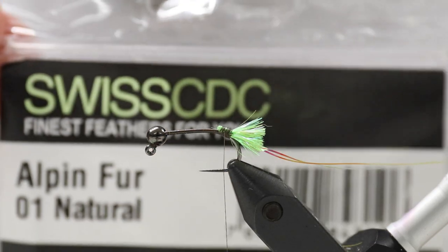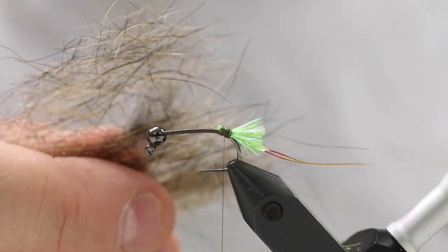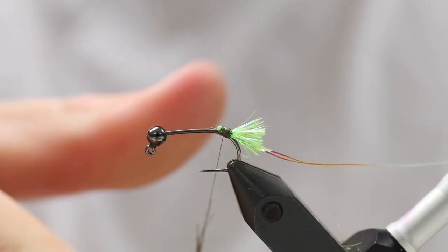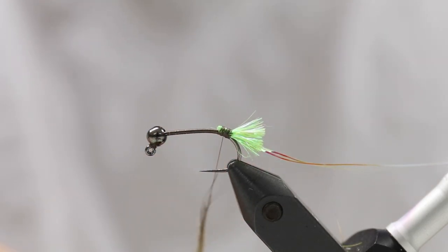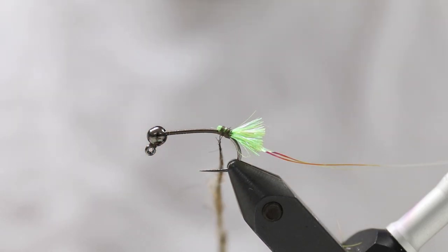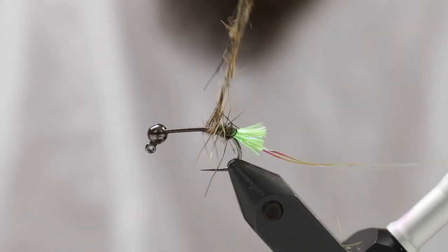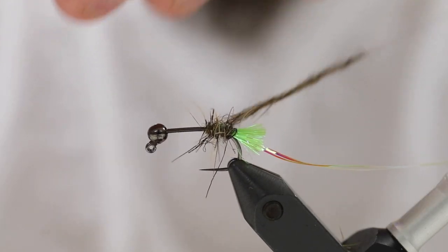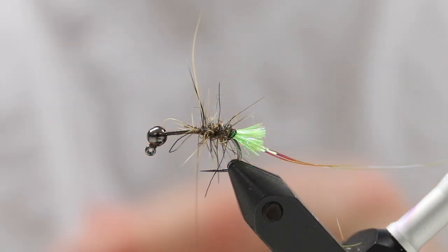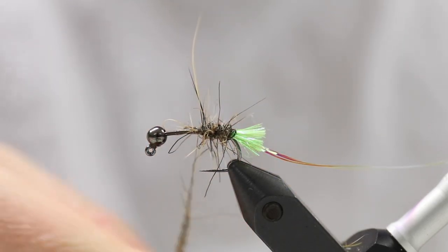Then I'm going to take some Swiss CDC dubbing — Swiss CDC Alpine Fur — which is probably the most coarse, the coolest dubbing in the world for nymphs. It has a very large amount of coarser hairs, so it really makes your flies look shaggy and gives them the look of something edible. This is not a specific imitation; it's just going to be something that trout will see and think 'that looks like a meal.' I'm going to dub it onto the thread, keeping it thin towards the end of the hook, then gradually thicker as I move up towards the tungsten bead so it tapers. It really looks awesome with all those coarser hairs.